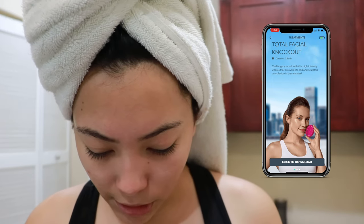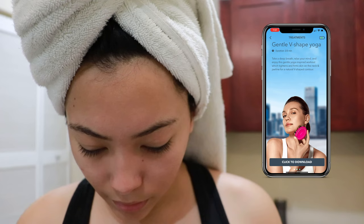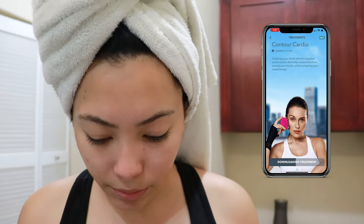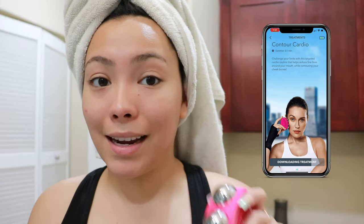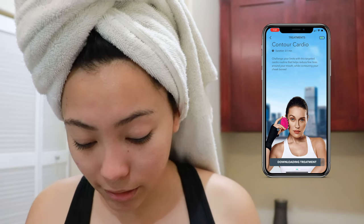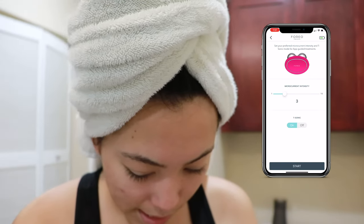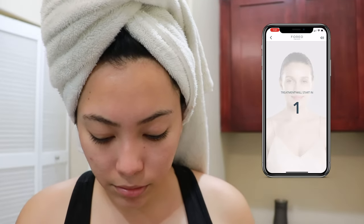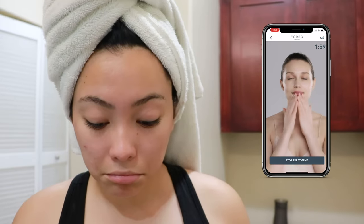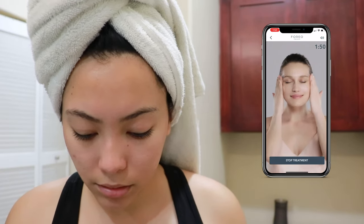Total Facial Knockout — duration 2.5 minutes — challenge yourself with this high intensity workout. There's also a Contour Cardio option: it helps reduce bylines around your mouth while contouring your cheekbones. I clicked it and have to download the treatment — this is giving me serious Peloton app vibes. Okay, start treatment — but wait, it's at level four. I said I want level two. The app shows: apply Foreo serum evenly on your cheeks and around your mouth. Rule one: make sure both microcurrent spheres are touching your skin at all times. Rule two: always glide the device slowly in an upward motion with light pressure.